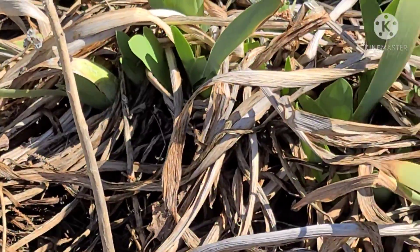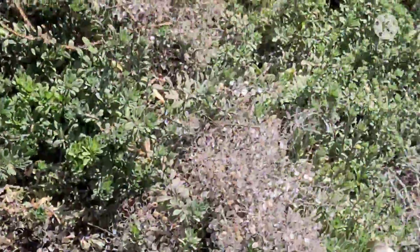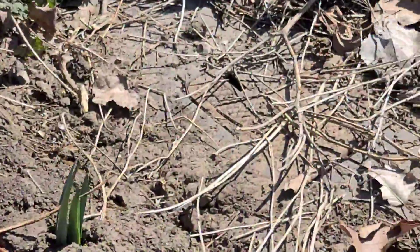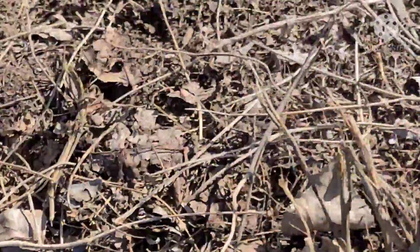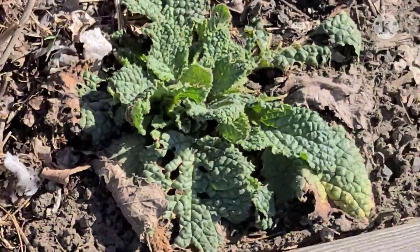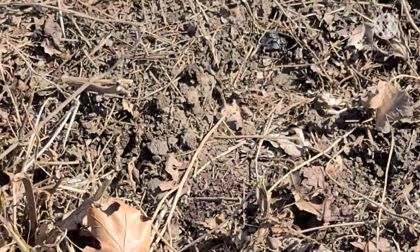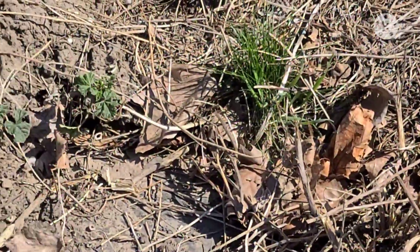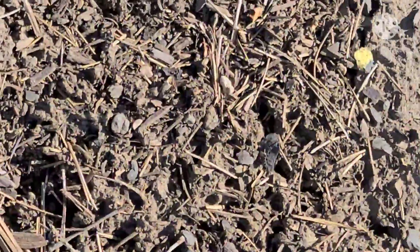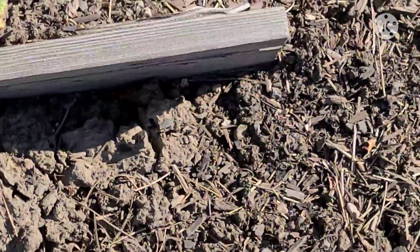There are some more daffodils coming up in there, and of course my irises — I need to get in and pull out all those old leaves. More daffodils there, and those are tulips I think. I pulled out all the dead sticks from the calendula; I don't see any signs of it coming back here, though the ones over in my garden area are obviously coming back.